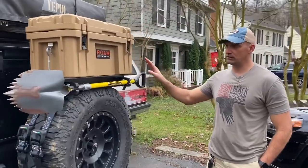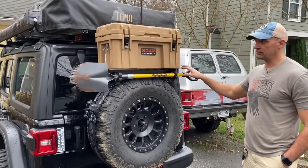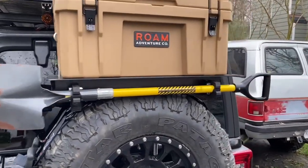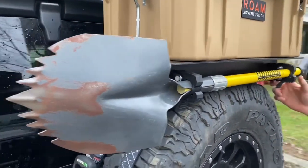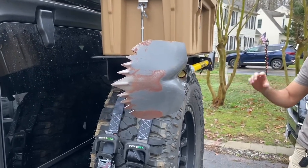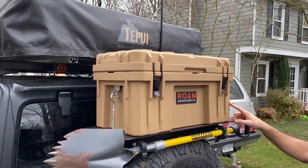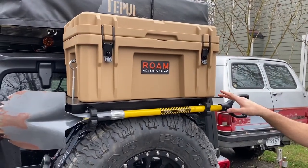We finally finished everything up and got everything mounted. As we showed initially, this bracket was designed by a friend of mine — it's three-sixteenths aluminum. I made a template out of wood and he copied it into aluminum. We put on Better Built brackets that use Quick Fist clamps for shovels; they'll hold an axe or anything else that's round. On top of it we put a Roam box — this is the 52-liter Roam box.